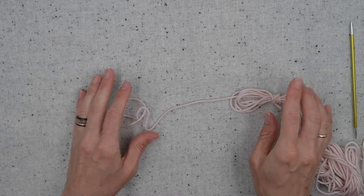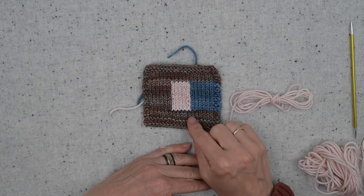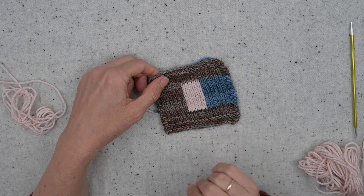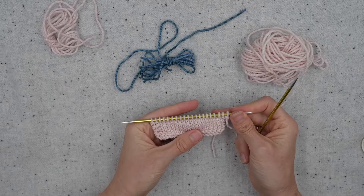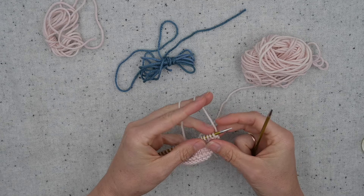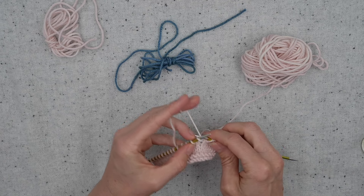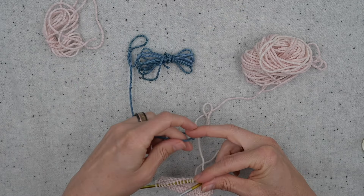Once you have a yarn supply for every color in the row — in this case one, two, three — then you're ready to start. You'd be following your pattern, and in intarsia knitting it is probably going to be necessary for you to figure out chart reading. I have a chart reading video linked below, but it's really simple — it's like following a map of your stitches. In this example I'm going to put a little blue square in the middle of a pink field of yarn. When it's time to join the yarn, just let it dangle off the back.